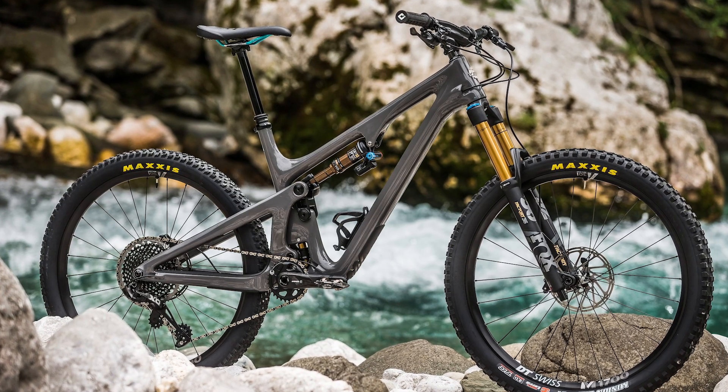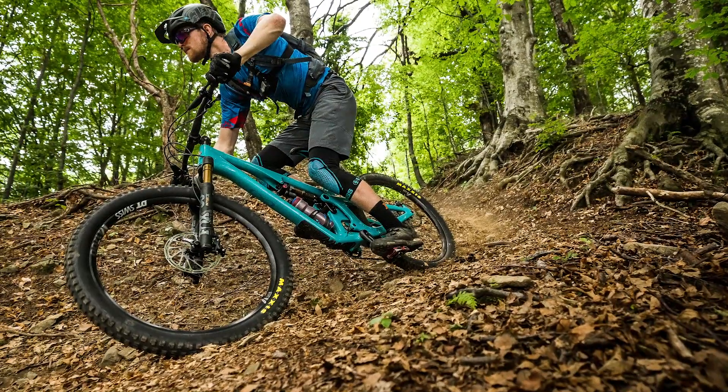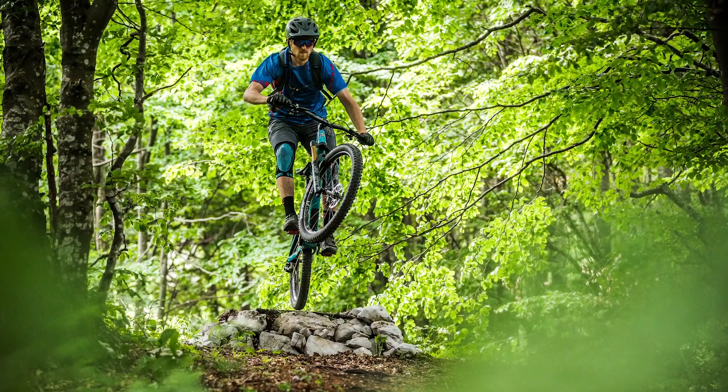The SB140 is the second 650B bike to be released by Yeti this year. Like its long travel brother, the SB165, the SB140 is not really designed for racing — it's more designed for just having fun on the trails.